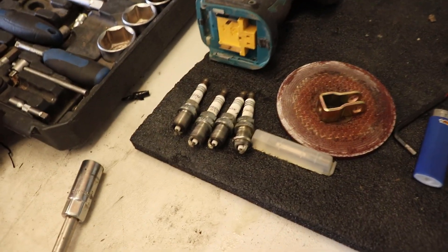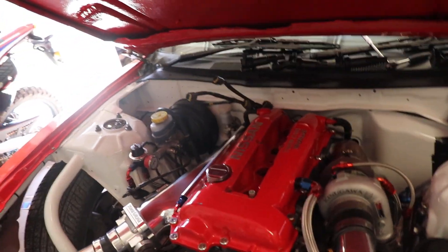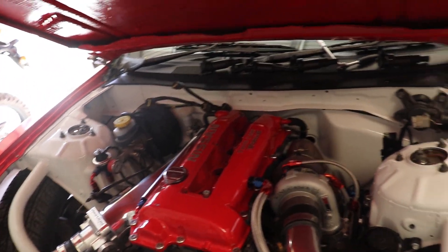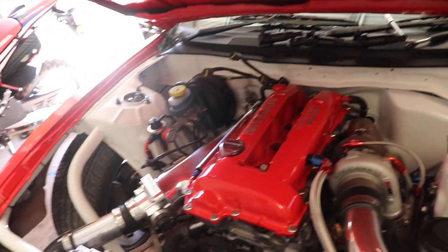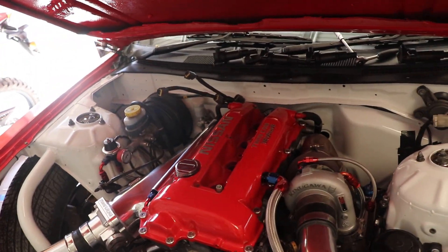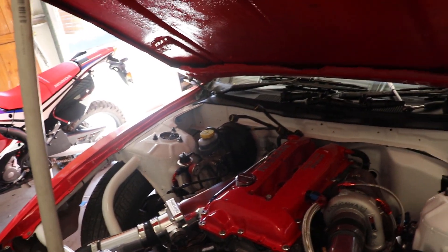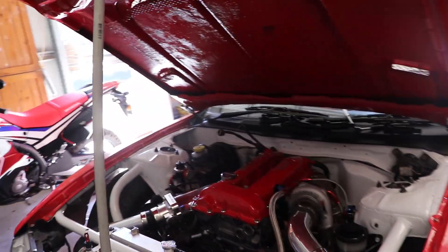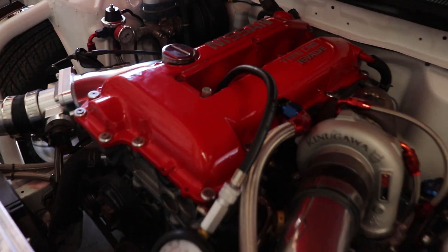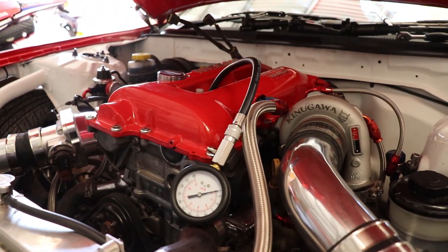I've just pulled the spark plugs out. I think they look alright. I'm not 100% sure what readings I'm really looking for — I just had a quick look on the internet. I'll aim for between 130 and 170 I think. They say to do it hot but I can't be bothered letting the car warm up, so I'm just going to do it cold. It also says to have the throttle wide open. I've got the tester screwed into the first cylinder, all the other plugs are out, so I'm going to set the camera up and then go crank it.